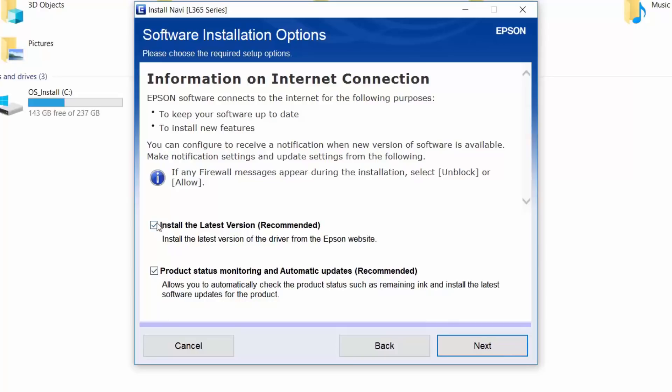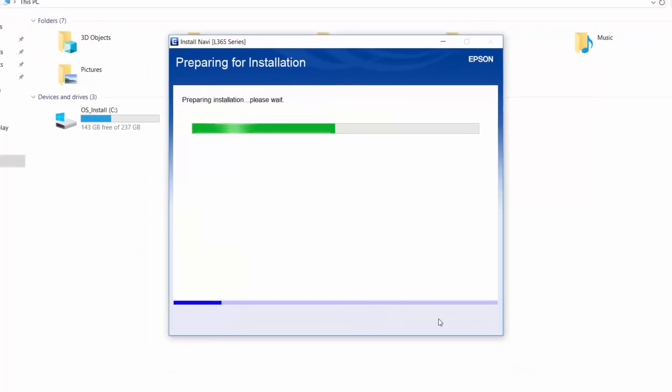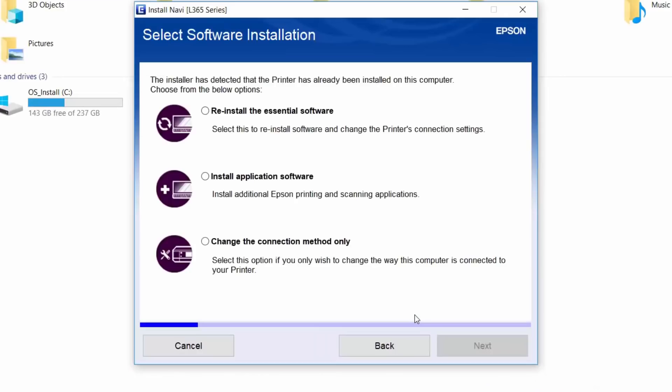Since I'm already having installed the software, I'll uncheck them. Click Next. Don't forget to have internet access in order to complete the installation. In this window, you'll have three options: the first one to reinstall the software, and the second one to install an additional application.